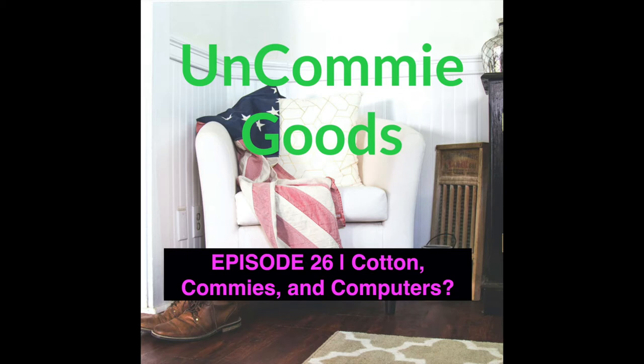Welcome to Uncommy Goods. The pandemic of 2020 exposed America's reliance on Chinese-made goods. Not only were we short on critical life-saving equipment, much of it from China ended up being defective. We were caught with our face masks down. They played us. Why is America handing out production of critical goods to China and what can we do about it?